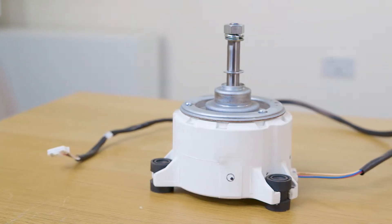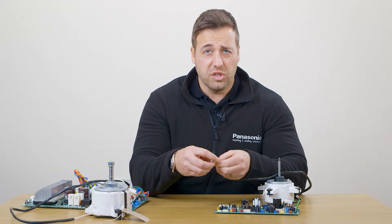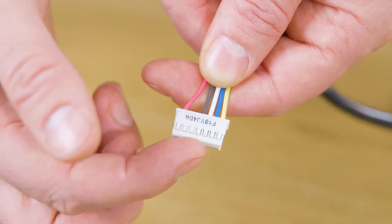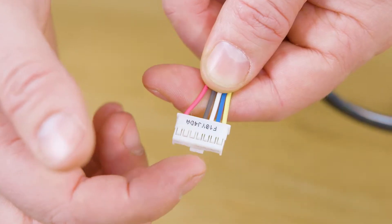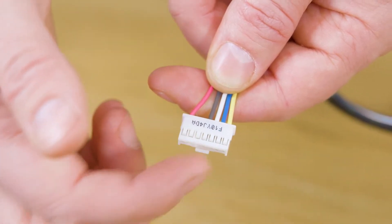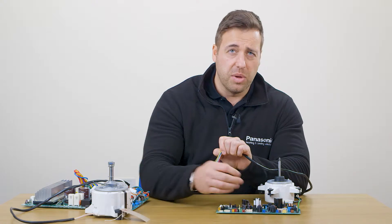If you then want to check the fan motor itself, with your meter set to mega ohms, go across the red and the black terminals — you should have a mega ohm reading. Then go across the white and black and you should have a kilo ohm reading. If either of these aren't correct, the fan motor has failed and has taken the PCB with it.